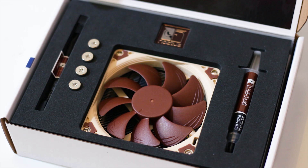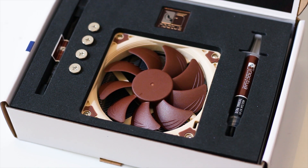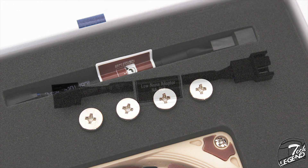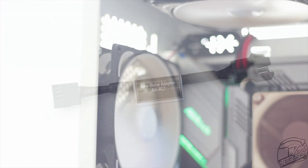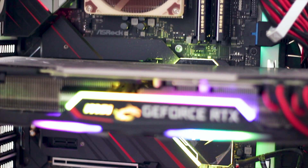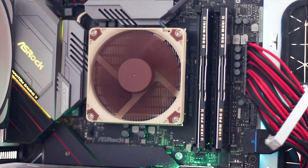The accessories included with this cooler are pretty much what you need and nothing else. You get a total of 4 thumbscrews, a tube of Noctua NT-H1 Thermal Compound, a case badge, a user manual, and a low noise speed adapter to lower the maximum speed of the fan. The installation of this cooler is very simple — in fact, I hereby state that this cooler is easier to install than the standard Intel cooler included with most CPUs, and also the AMD stock coolers.